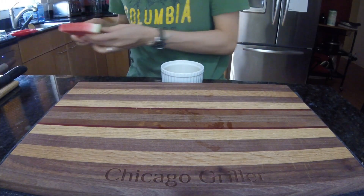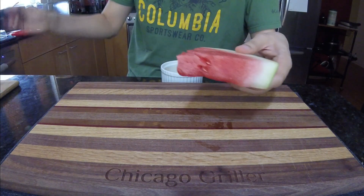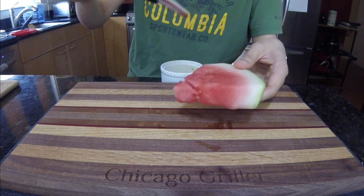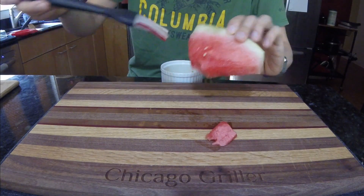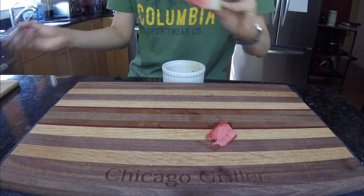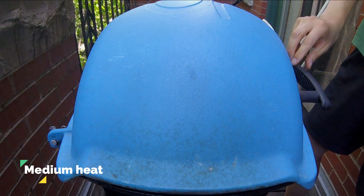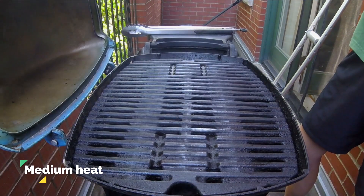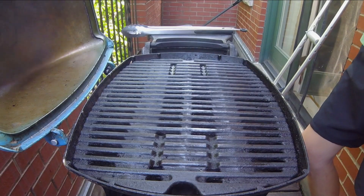And the lime zest and juice? Well, that's for flavor. The acidity, sweet, and citrusy notes of the lime really complement grilled watermelon very nicely. Once you've basted this oil on all your watermelon slices, it's time to head on out to the grill. Today, I'm cooking on my Weber Q 1200 and it has been preheated to a medium heat and the grates have been thoroughly scraped clean.